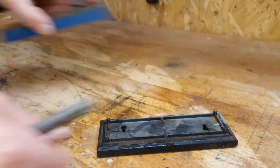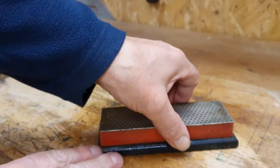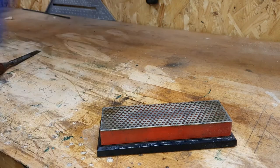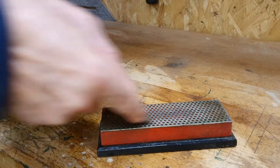Once the burr has formed, turn the chisel over so the back of the chisel is flat on the stone and rub gently to remove the burr. It is imperative that the chisel is kept flat on the stone. Moving on to a finer stone and repeating the process will help produce a finer edge.